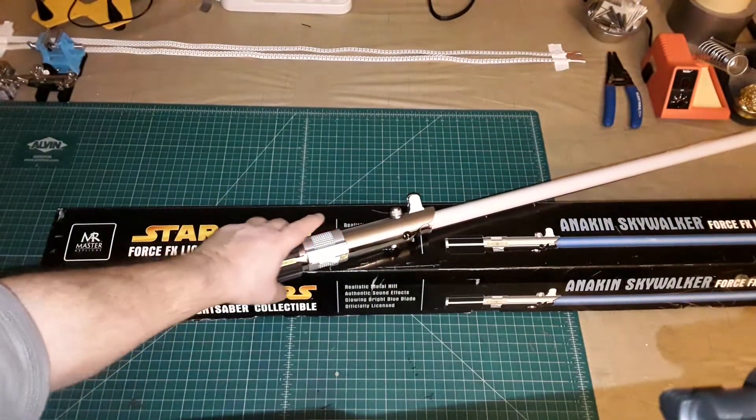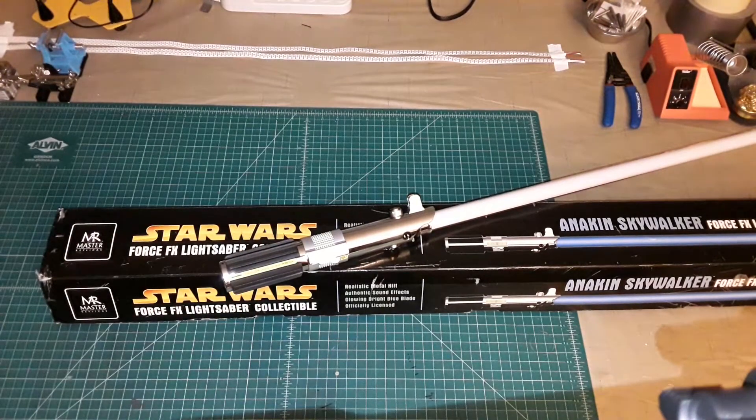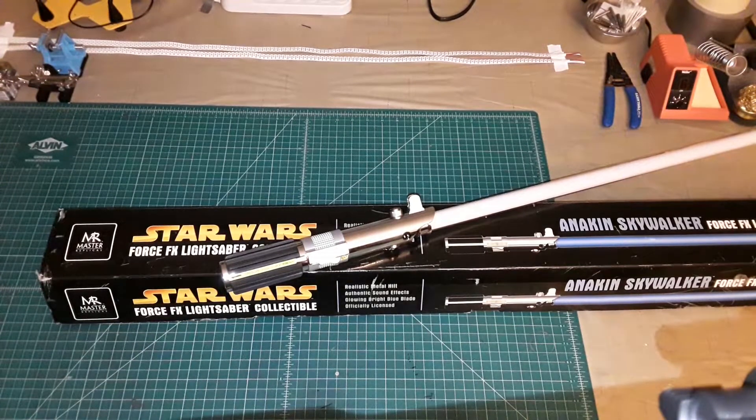Definitely an improvement over the earlier versions of the Force FX lightsaber. I enjoyed this one quite a bit and I'm very happy with it. Unlike anything you would get from Ultra Sabers, Saber Forge, or Korbanth, this one is actually licensed by Lucasfilm, and it's always good to have a couple of those in your collection.